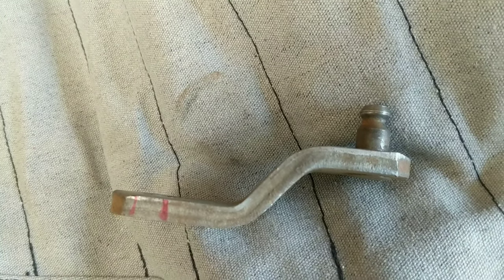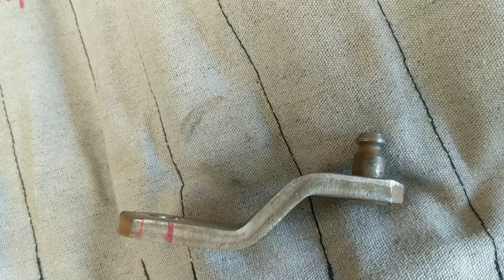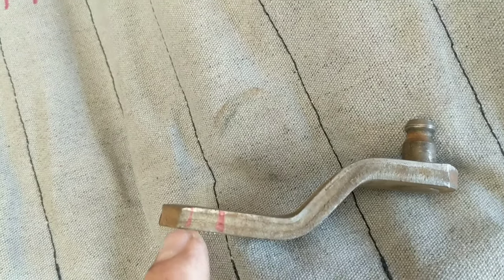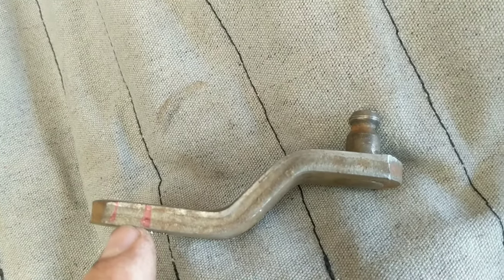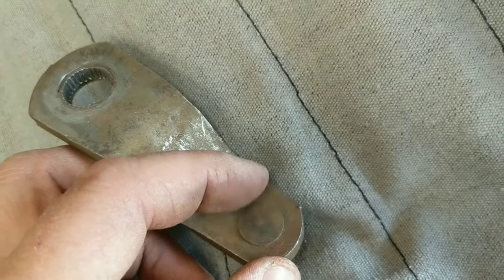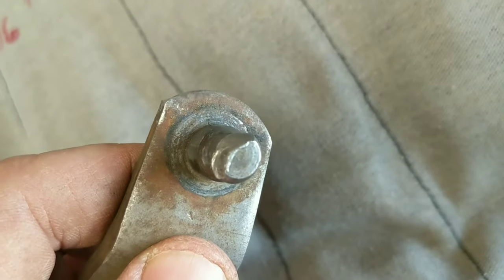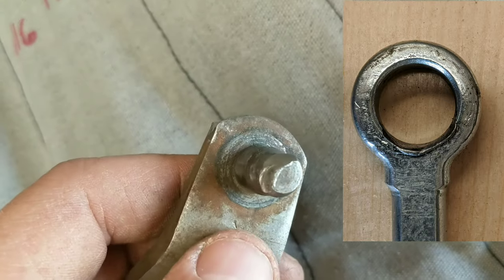Here is the swing arm off the clutch pedal that's used to actuate the rod that goes back and forth inside and out of the clutch master cylinder. I put a couple index marks on here when it was installed so I can match it back up to original if I need to. I need to grind this off here and drive out this pin — you can see how it's worn away quite badly.